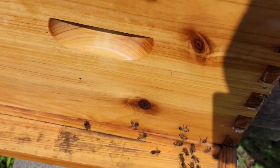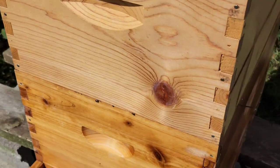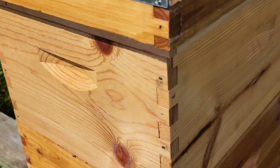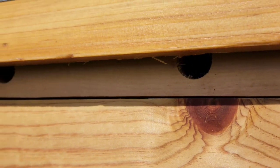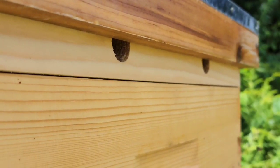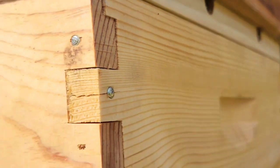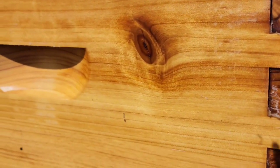I've got a deep on the bottom and another deep on top — I'm not really using it for honey, more so they can expand for brood. Then I have the vent, which you can see right there. We're in western New York and I only had one day all summer with any bearding going on — very little really.